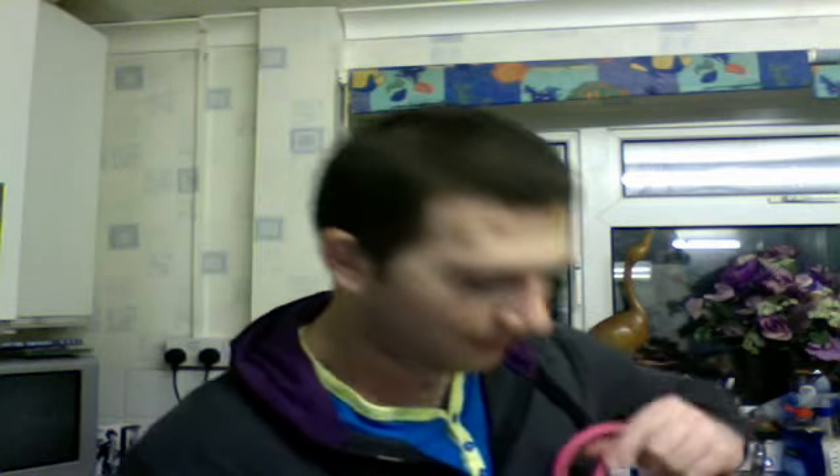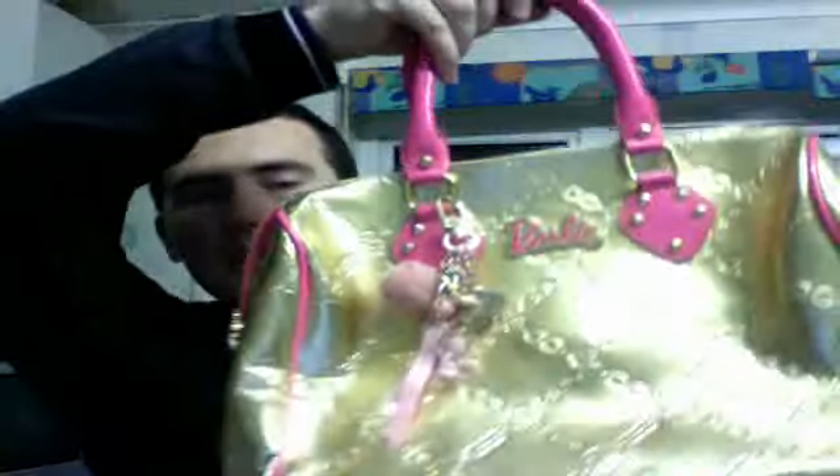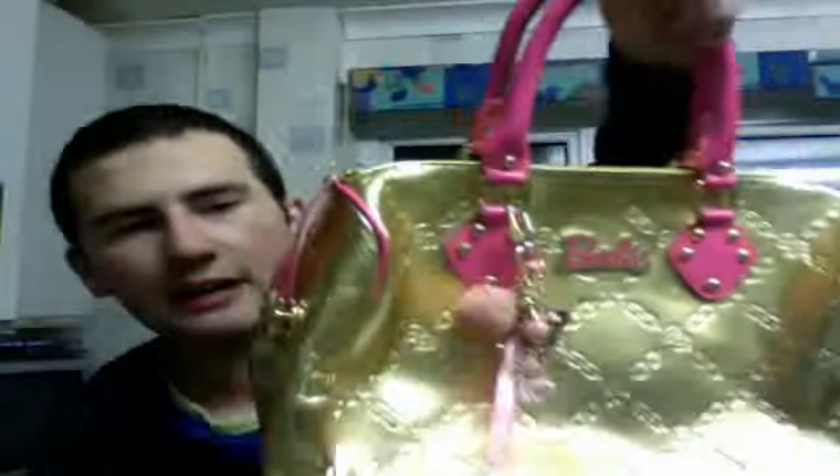The next one is another Barbie one. It is a gold Barbie one. So this is a gold Barbie one - the same as the one I just showed you in black, but this is a limited edition gold one. I think I showed this in my last video, but this is another one I've got. It's actually the same as the other one but in gold and pink.